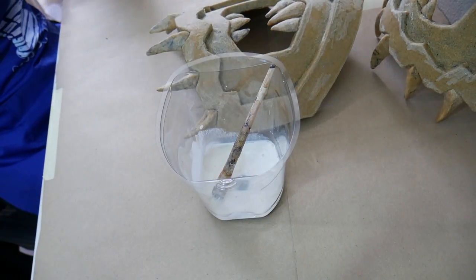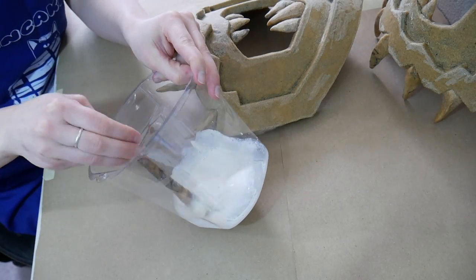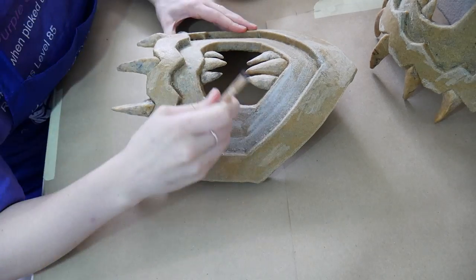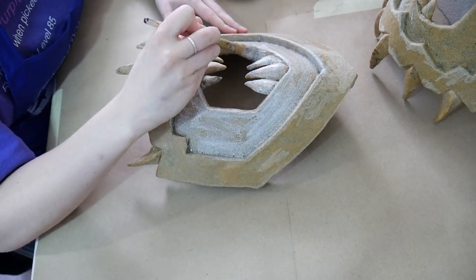Moving right along, I'm not going to spend too much time on this part because I have covered it before. I just paint on five to six layers of wood glue over the warbler to act as a primer for the paint, and it will help smooth out the armor even more.